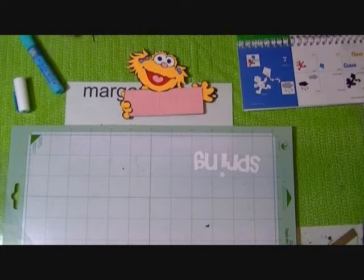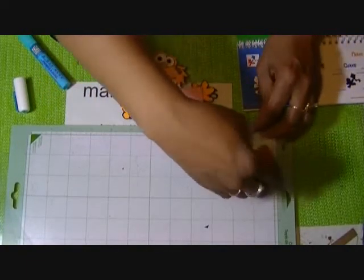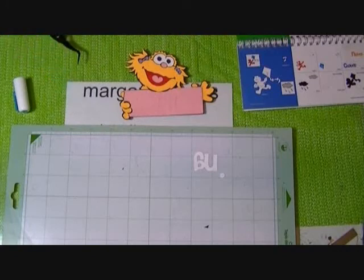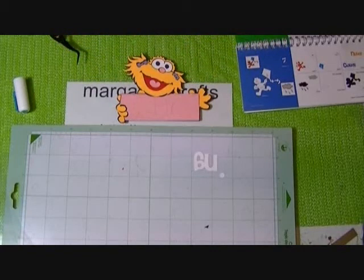Now all we have to do is put the spring text on. The spring is in three parts — it's the letters S-P-R-I and then the dot of the eye. And if you can see on here, it's like cut-out areas that show you right where to put the pieces.